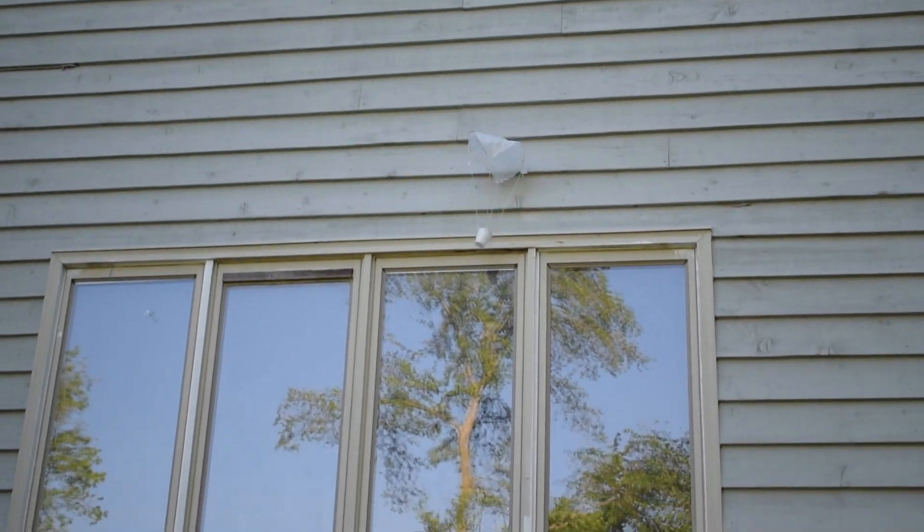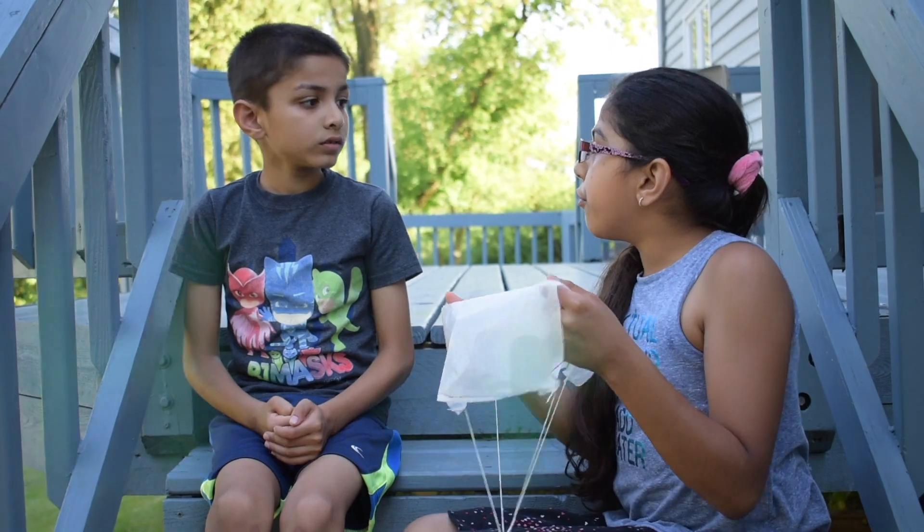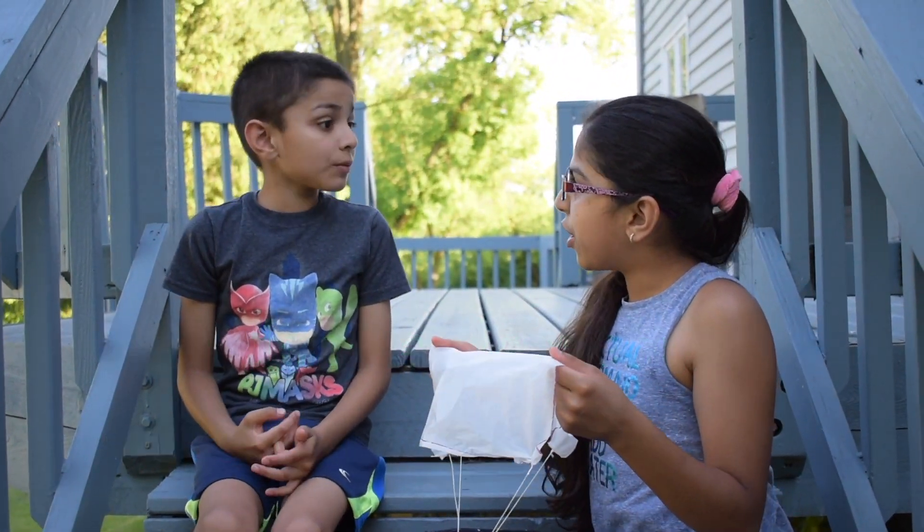Wow! Look at that! Mira, do you know how this parachute flies like that? No, can you tell me?